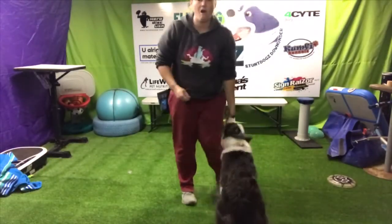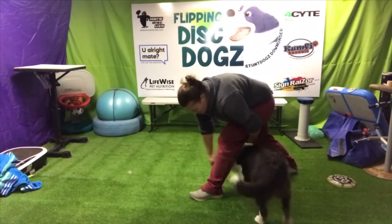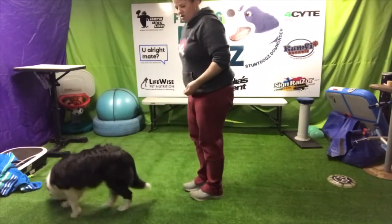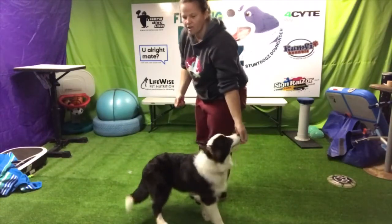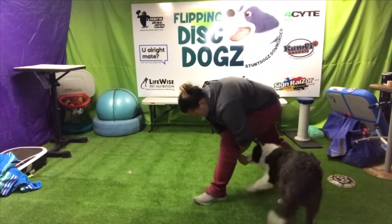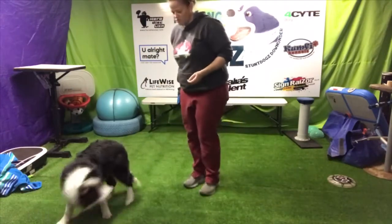Now our opposite side. Treats in left — they're going to wrap the left leg, come between, treat and out. Good. So depending on what side they're on is the leg that comes out. So if they're on our left, that means our right leg goes back. Reward in the middle, throw them out. Good.